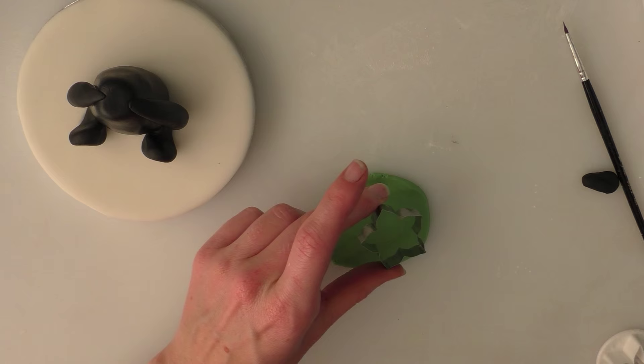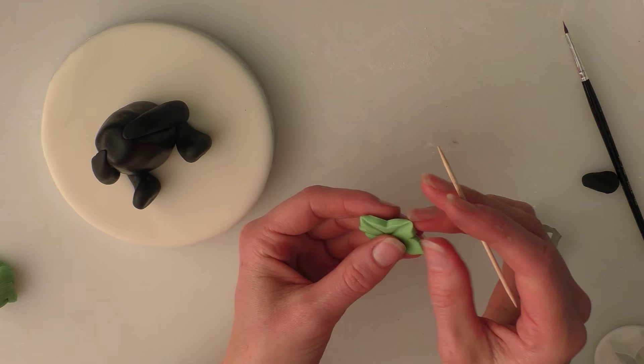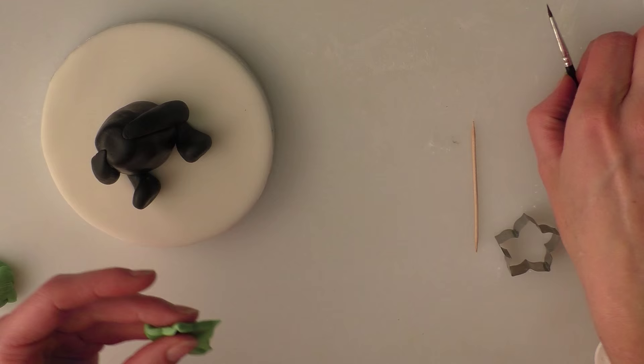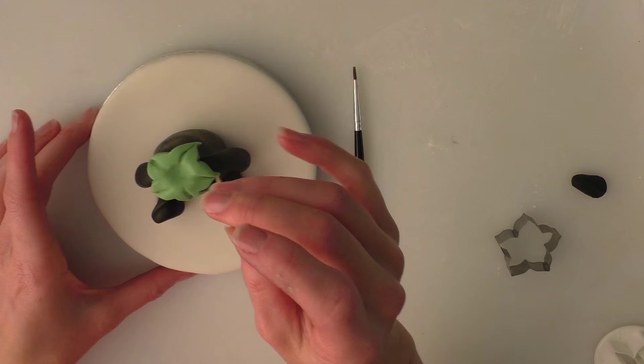I've got a few different flower and plant cutters — I'll use this one. If you don't have one of these, a star shape cutter is fine. You can also make individual leaves freehand — just push a little line down each one and pinch them a little bit at each end. Put a little bit of water on the top of the body and push this onto the top.